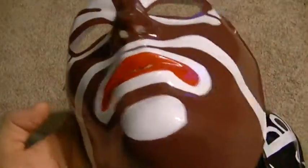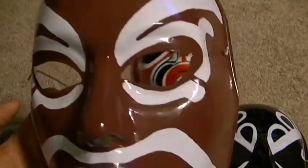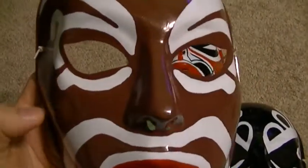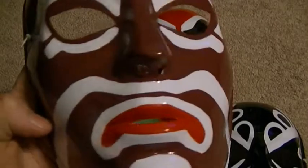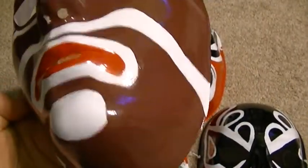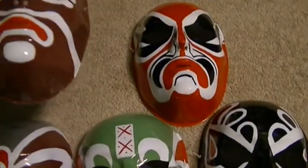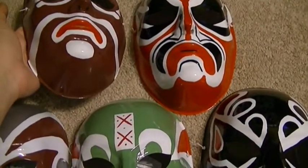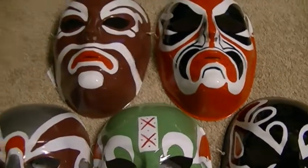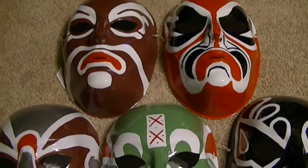This one, believe it or not, I actually have the hardest time doing even though it has less detail. Mixing this color is kind of a pain because after I mix it, it starts drying pretty fast, so I have to do the mask fast before the paint dries. But I still can't mess up the detail while doing it, so I have to do it kind of slow at the same time.